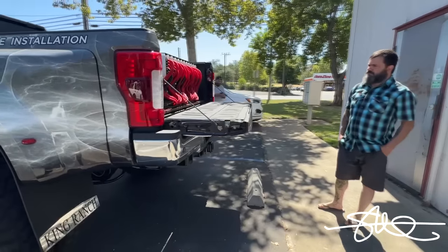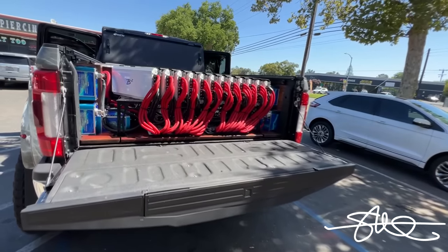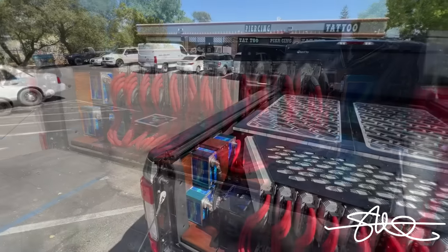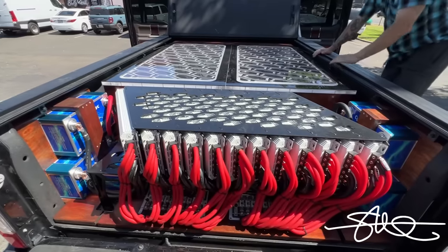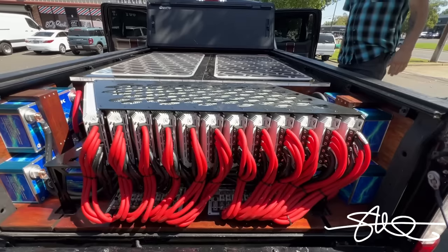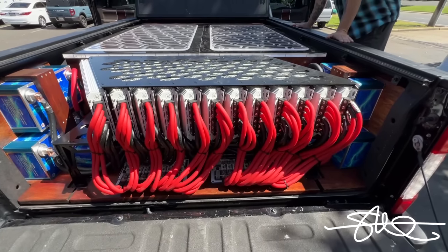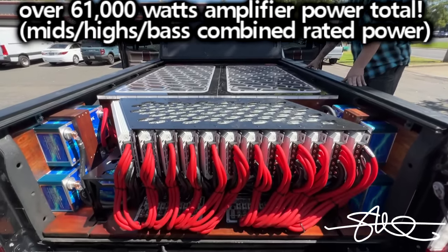So you guys saw this in its rawest form. You saw the drawings, you saw the laser, you saw Colt 45 welding it up. And look at that thing. Oh my God. Twelve B2 Audio 4,500-watt amps. So this truck is not just 54,000 watts — that's just the base, that's not the highs. What's the actual figure? I didn't do the math in my head... 61,200. 61,200 amp ratings. That's crazy.